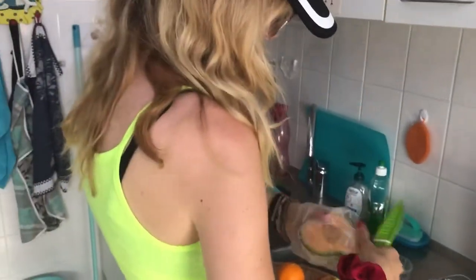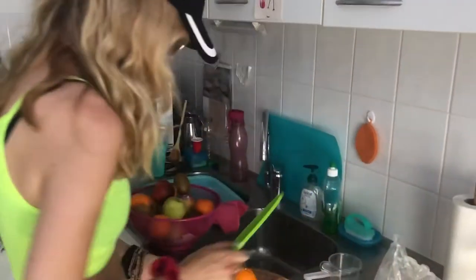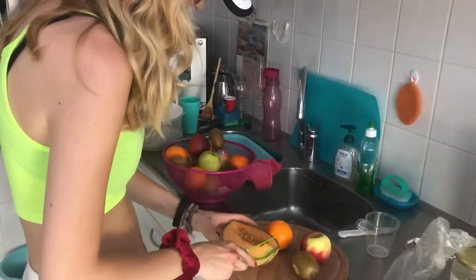You guys basically already should know what I'm gonna do, but I'm gonna cut the melon right now and cut it into little pieces.